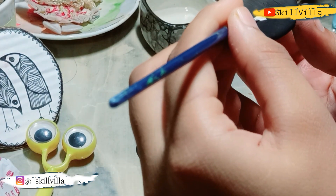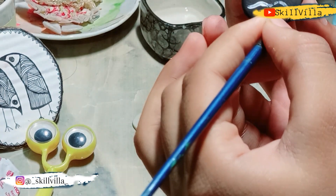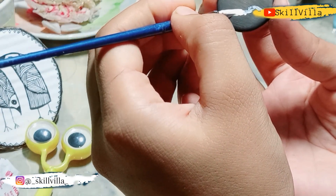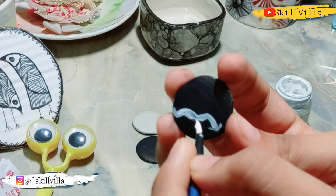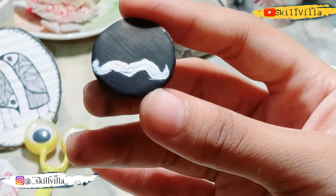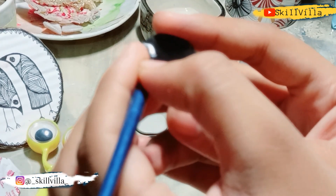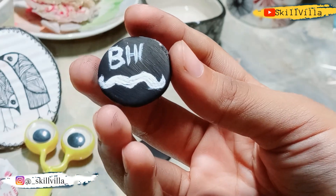As you can see, I am making the moustache design. With the help of white color you can make some other details as per your wish — like minor details or you can draw some cartoon characters. Once you are done with this, attach a ribbon on the back and you are done with this second type of Rakhi. This is something very simple and very easy.